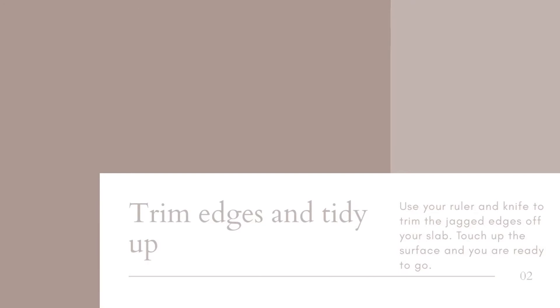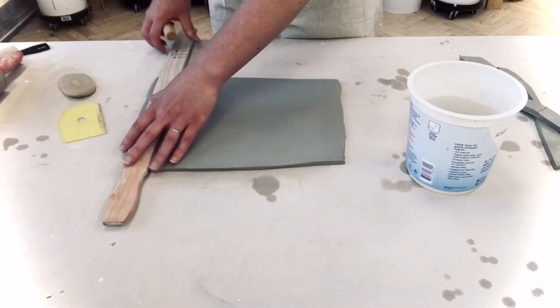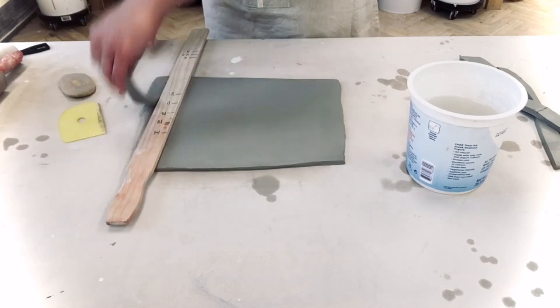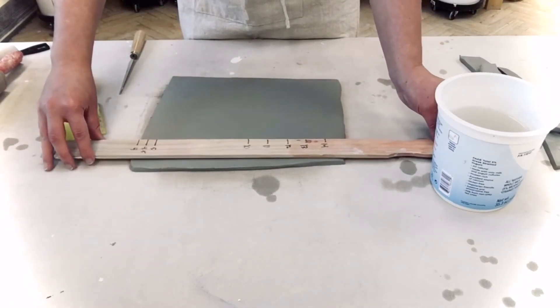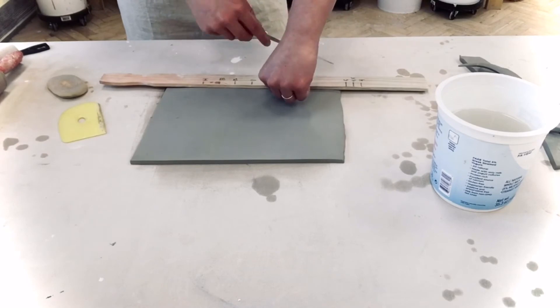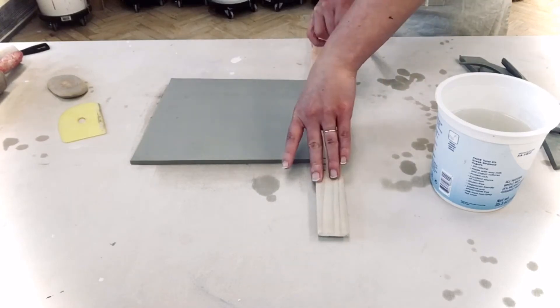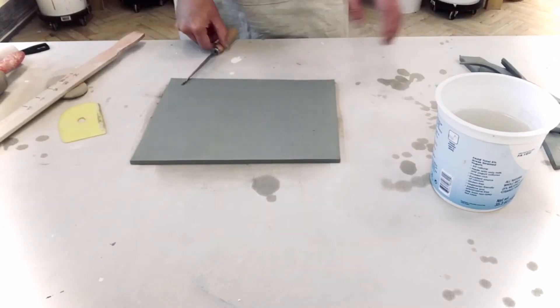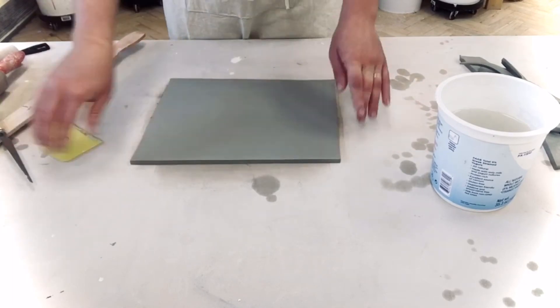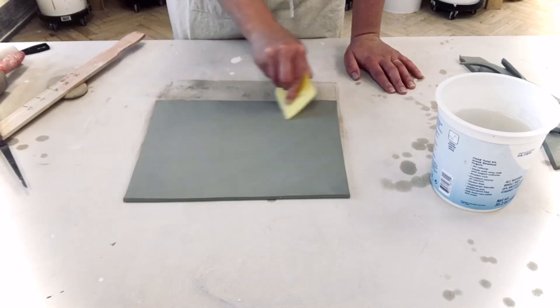I'll move this over and do the same on the other side. Now I like to use my rulers and just trim off the uneven edges to give myself a nice rectangle to work with. You can see that nice consistent edge there, and you know that you have rolled out your slab properly. Then do one quick smooth, flip it over, smooth it out again, and you're ready to go.